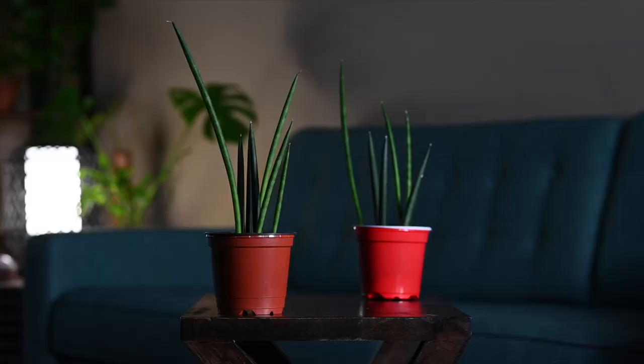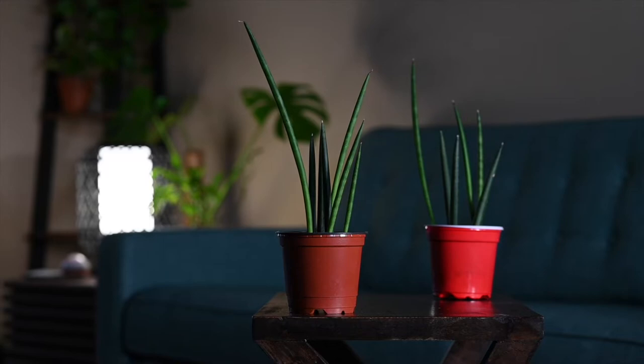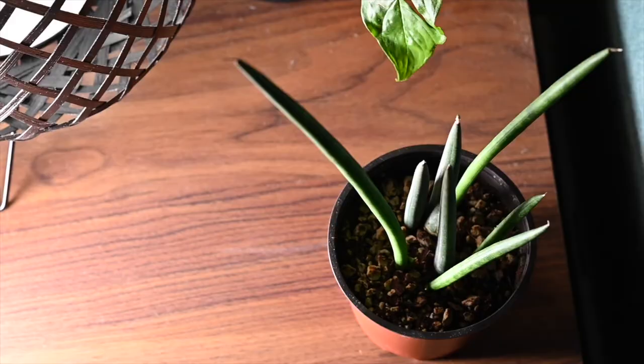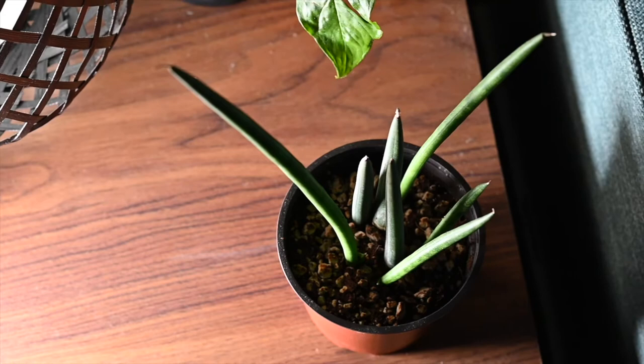The Sansevieria cylindrica is very simple to propagate — if you're patient enough, it'll just multiply and create pups inside the pot. I originally had just one in a pot but it got crowded, so I separated them, and more shoots will eventually come up. One tip: when removing pups from the soil, be careful — they can be pretty fragile and can snap. So that's the first plant, the Sansevieria cylindrica or African spear plant.